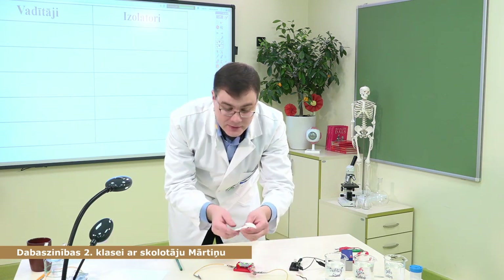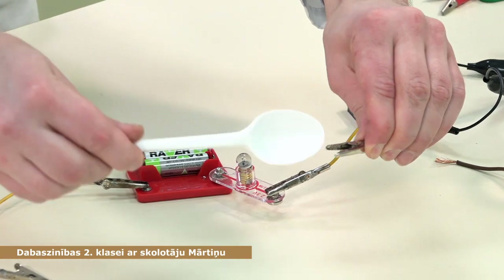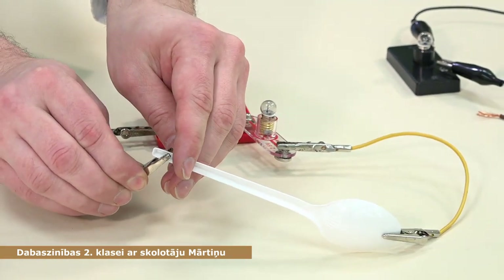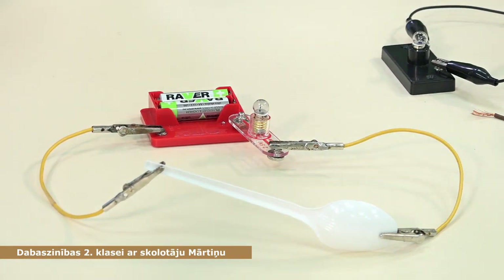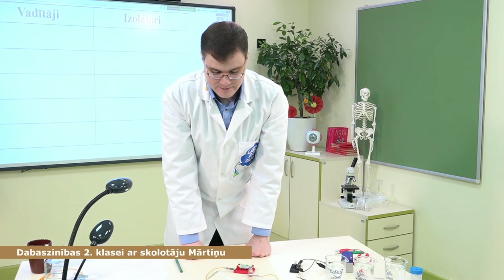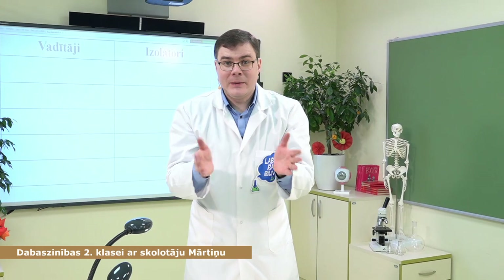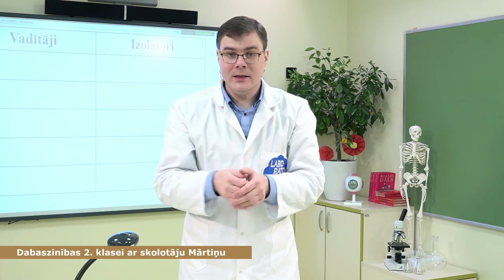Nu un pēdējais — plastmasas karotīte. Pieslēdzam vienā, otrā pusē — plastmasa mums ir izolātors. Kopā desmit materiāli. Es ceru, ka paspējāt sarakstīt katru savā vietā. Mums vajadzētu sanākt stabiņā pieciem vadītājiem un stabiņā pieciem izolātoriem.